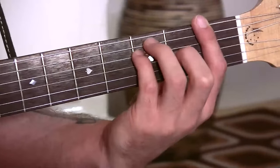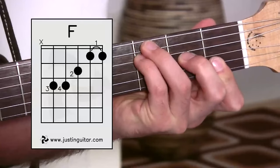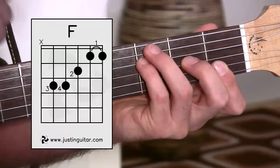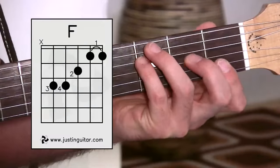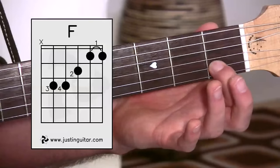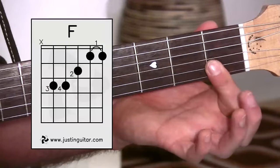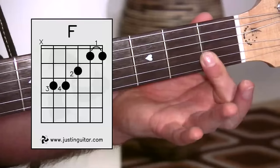For those who don't want to do the full bar chord or find it a little bit too full on, there's a second version I call Old School. In this version we've taken away the note from the thickest string, so we're no longer doing a big bar, but we do have to do a little bar with the first finger covering two strings — much like the A mini bar — and it's important to keep that knuckle forward.